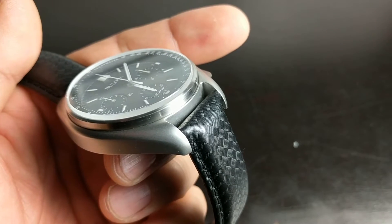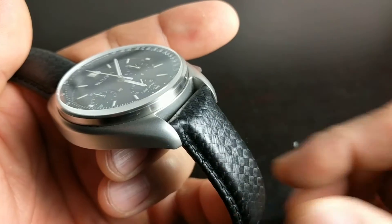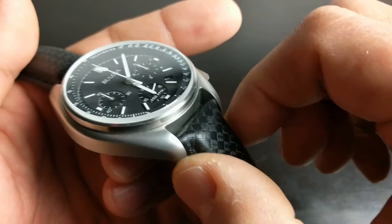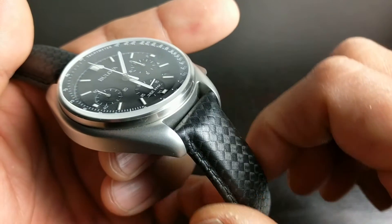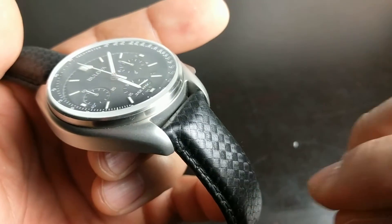Off the wrist you can see how those lugs just slope down and swoop. I like how they flank the strap — it's a leather strap with a carbon fiber print on it.